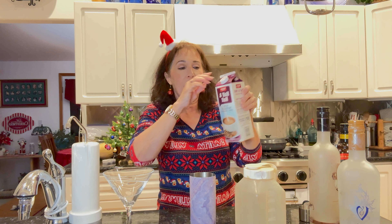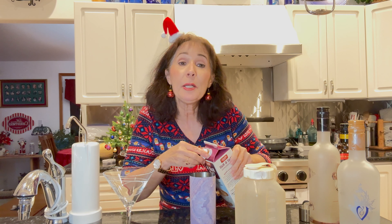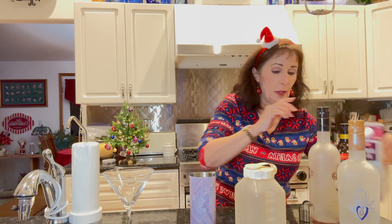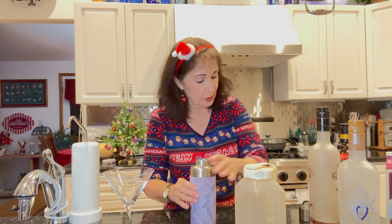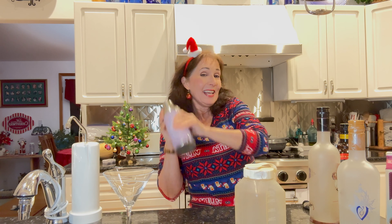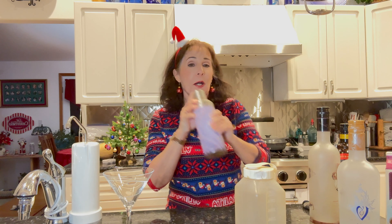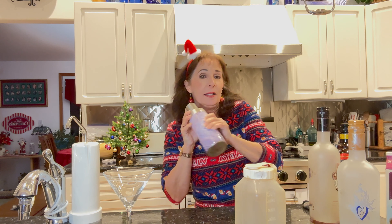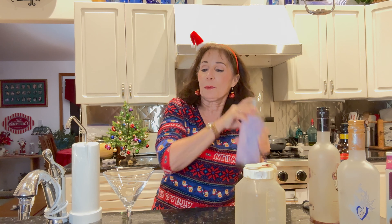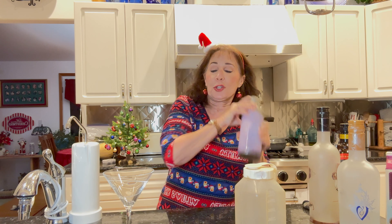And then a little bit of half-and-half because of course we want it to be creamy and dreamy. Now we're going to shake it with our ice because we want a nice cold cocktail. This will be a great after-dinner cocktail for your holiday parties.